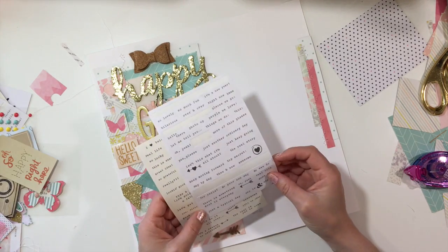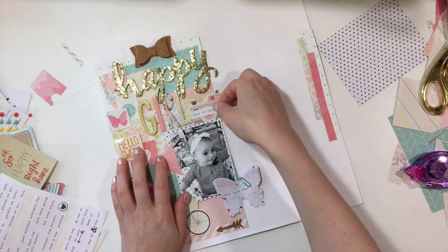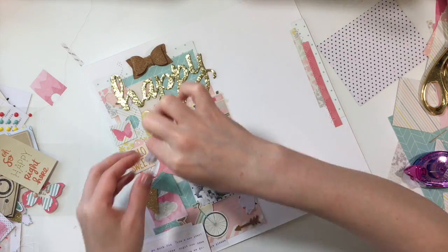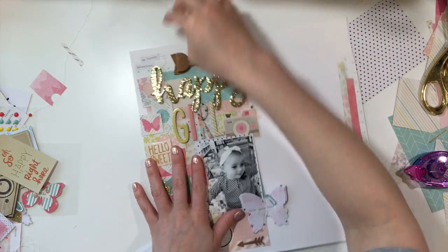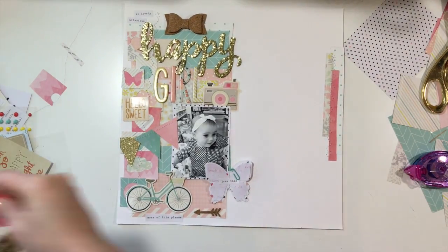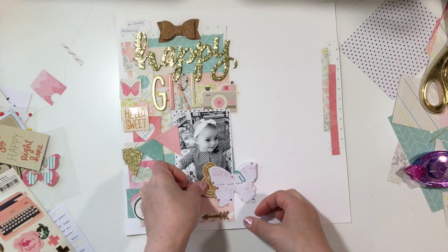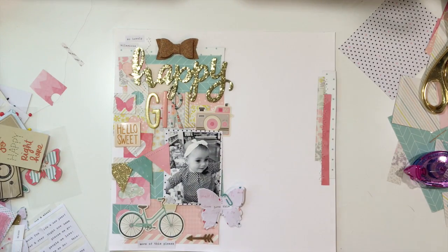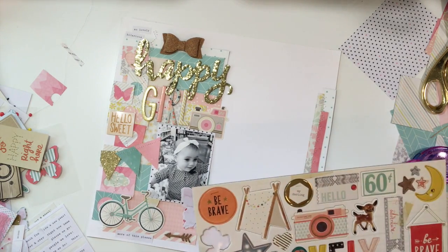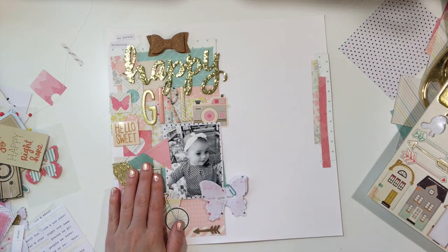I found some random embellishments — some things I haven't used, some things on my desk — and also some of my DIY embellishments like the butterfly and a stitched banner on the left side of the photo. This is a very simple layout. I added a chipboard piece that says '60 cents,' which I thought was appropriate because we were at the grocery store, and then I added some splatters at the end.